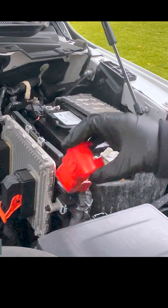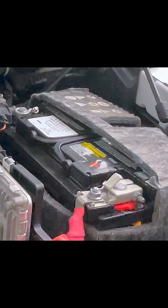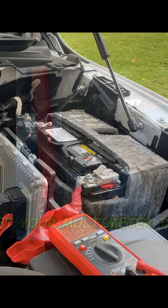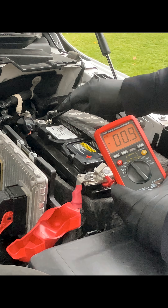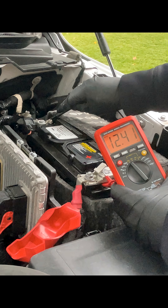Once under the hood, we can remove the terminal cover. Locate your positive battery terminal and your negative battery terminal. Remove the prong covers from your leads and touch the black lead to the negative terminal and the red lead to the positive terminal.